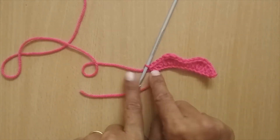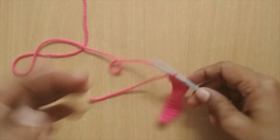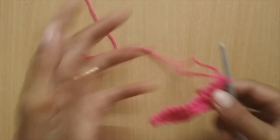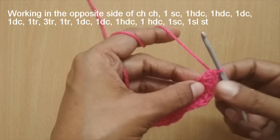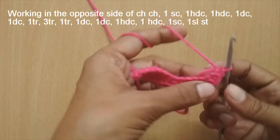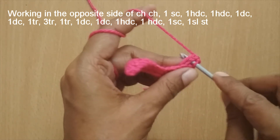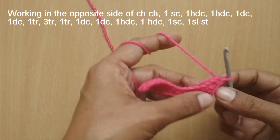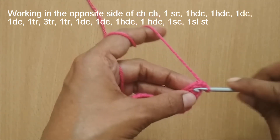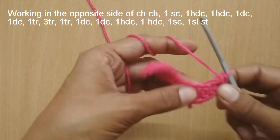Now we'll work the lower half of the lips by working on the opposite side of our chain stitch. The lower half is always worked in the lower part of the chain stitch. Once you have that slip stitch, turn your work and start working in the reverse order — where your single crochet was, make one single crochet in that stitch.